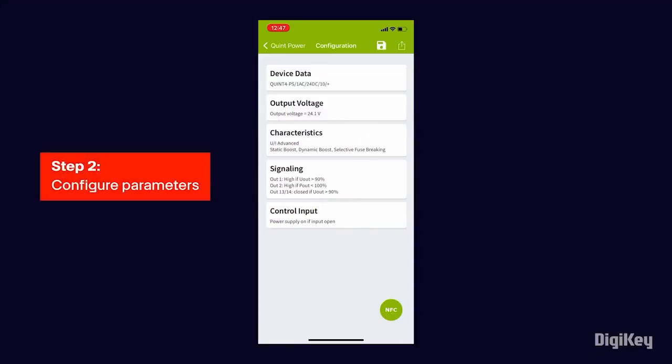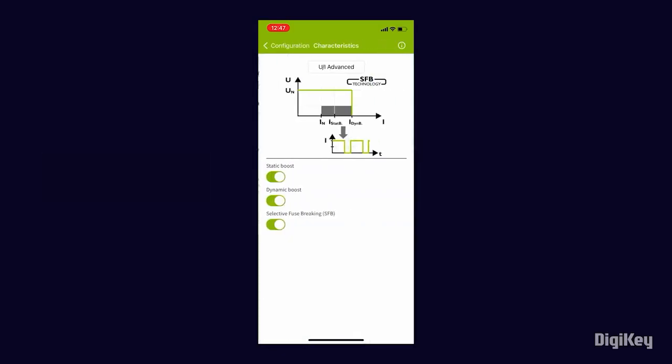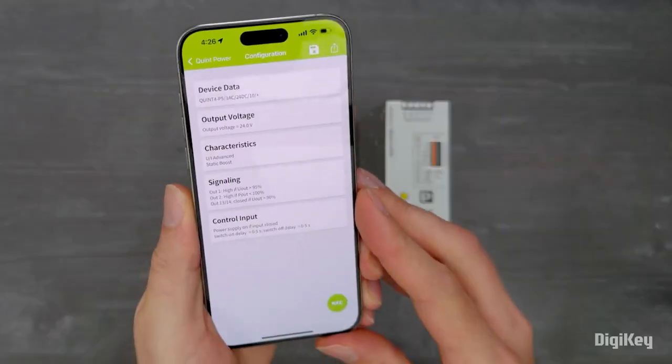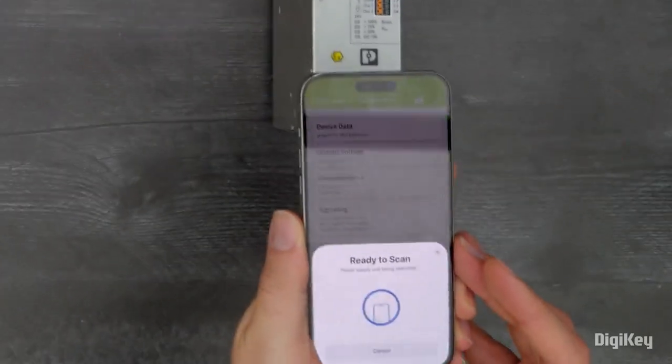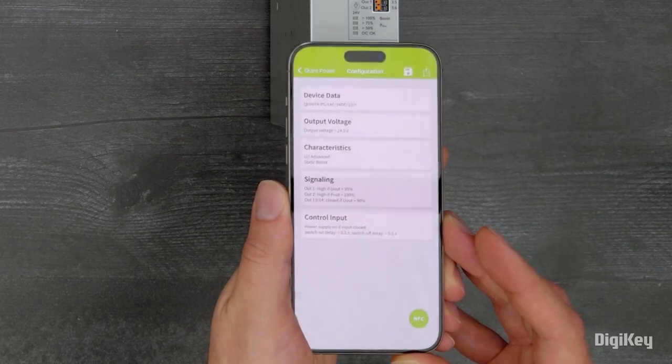Set the custom parameters on the configuration screen. When you're finished, write the parameters to the power supply by tapping the NFC button in the lower right and once again holding the mobile device in front of the power supply near the QR code.